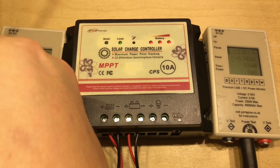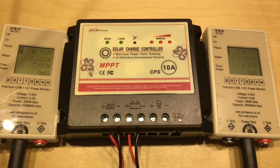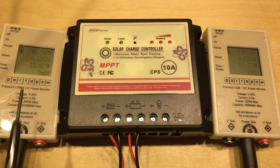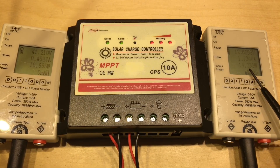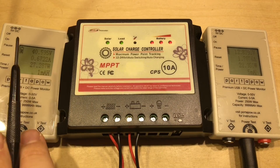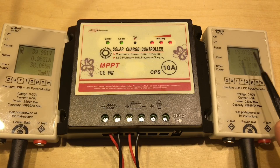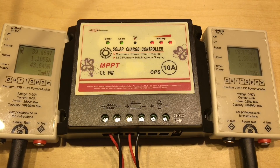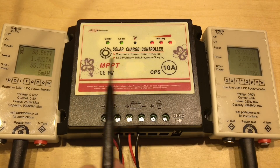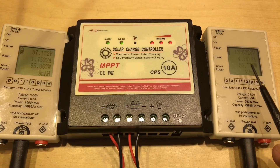So 200 watts of panels in series — plugging that in now. 41.7 volts on those panels. The power coming in is rising reasonably quickly, up to 15 watts and 13 watts going into the battery. Then 40 volts on the input and just coming up to 13 volts on the output — so this does seem to be doing the DC-to-DC conversion. Three amps going into the battery, 56 watts coming in, 52-53 watts going into the battery.